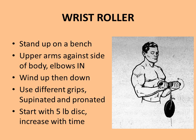Another exercise recommended by Charles A. Smith is for the forearms using the wrist roller. He specifically recommends working on the supinated version, because most Olympic lifts are performed with a pronated grip and lifters already get a lot of pronated work. To balance the physique, more supination is needed. Stand on a bench with the wrist roller, upper arms pinned to your sides with elbows in and hands in a supinated position, then wind the weight up and back down. Start light with a five-pound disc and increase over time.